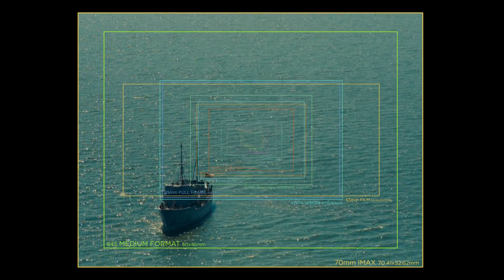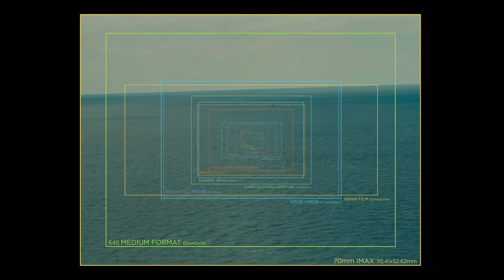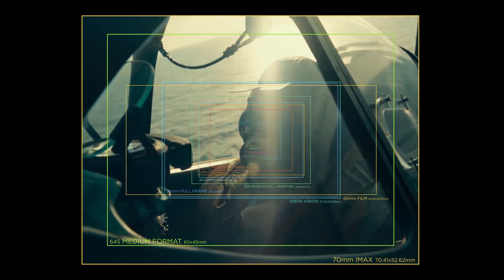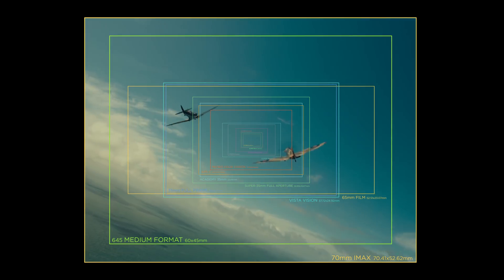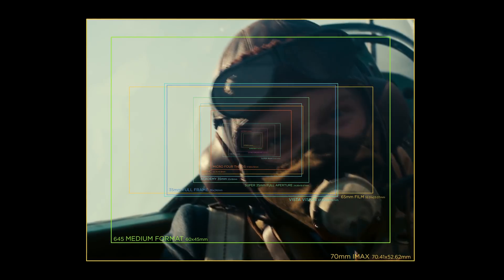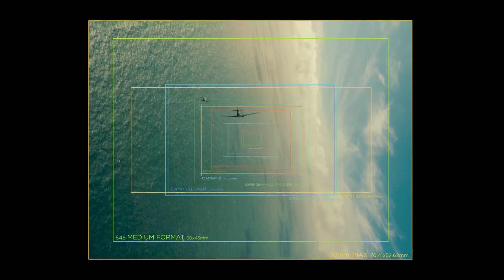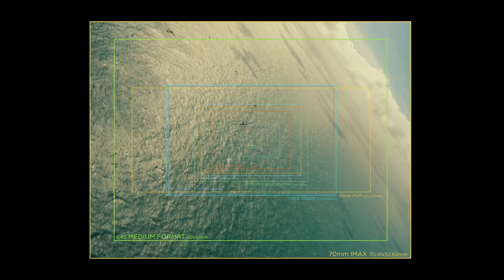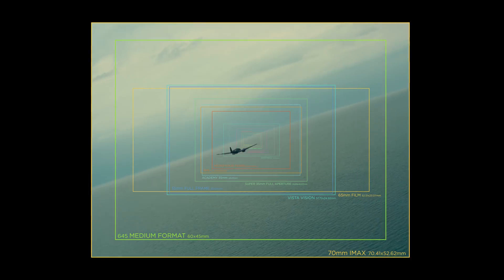Our last stop is the IMAX format. While there are IMAX digital formats, they rely on smaller sensors like the ARRI 65, so the king of our formats is still analog film. It is a full-height format that brings us back close to a 4:3 image. Because IMAX is very expensive and the equipment is large and heavy, it has mostly been used for documentaries, but in the last decade it has become more popular in feature films.